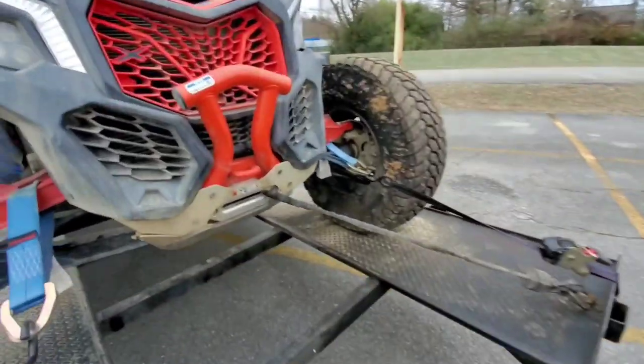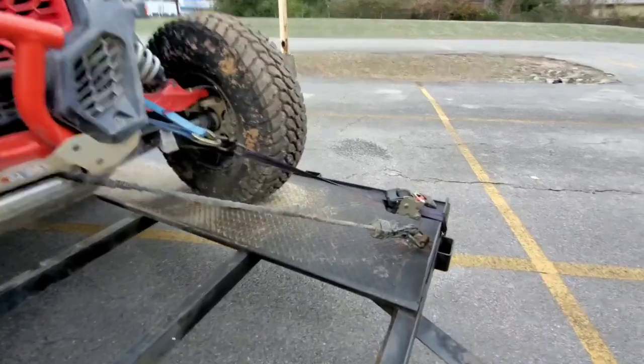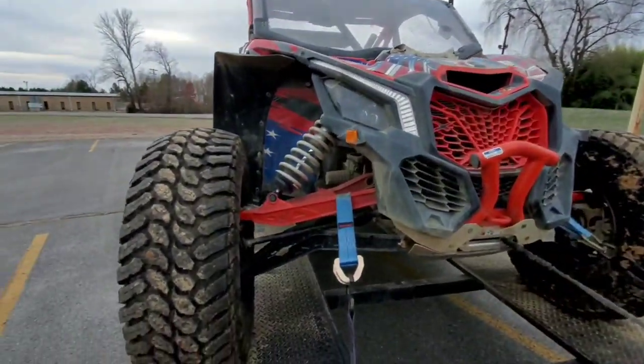One issue I'll touch base on real quick — if you have a 2021 and it came with the factory winch, you may have experienced this: if it falls below a certain voltage it will go into like a limp mode, the battery light comes on, and you have to turn the machine off, pull the key, and let it reset before you can use the winch again. There is a factory reflash supposed to fix that issue. Another reflash fix is: if you hit the throttle and brakes at the same time, it cuts the throttle out whenever you hit the brakes.